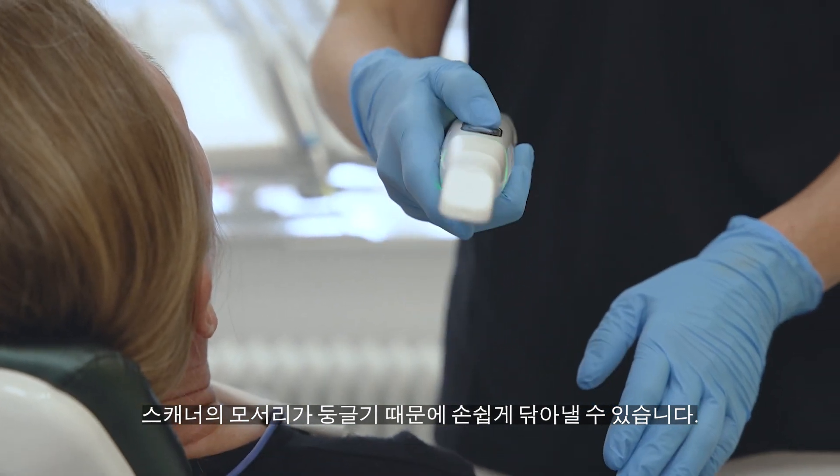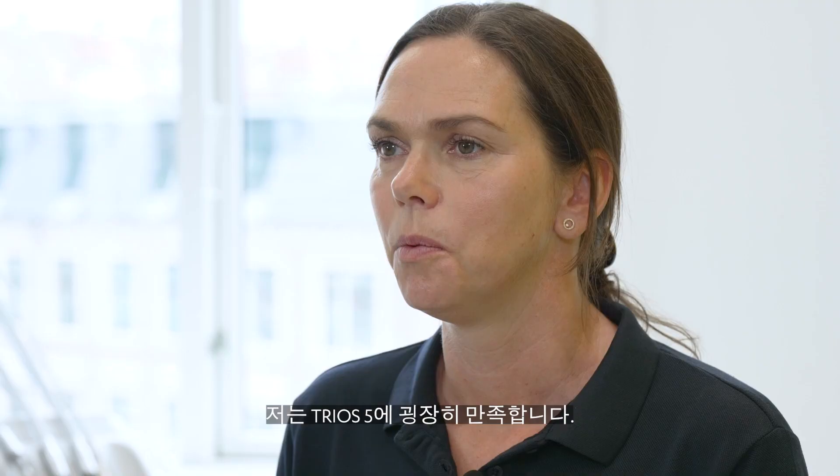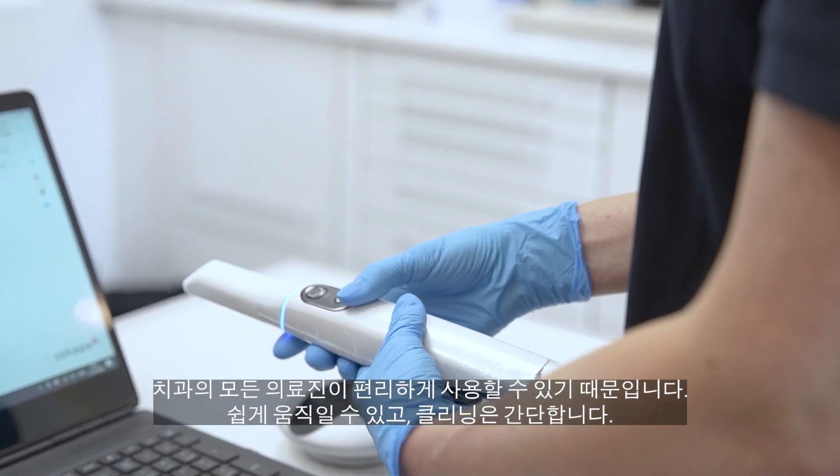I think it's genius with the scanner as a pointer, because then we don't have to go to the screen and touch the screen. I just love my Trios 5 because it's really so easy to use and we can all use it in the clinic.